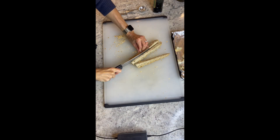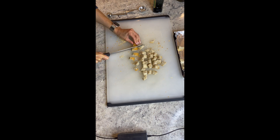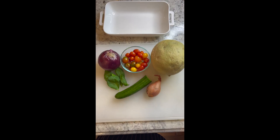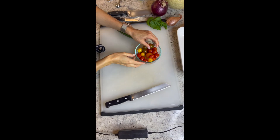All right, our first step is to grab our baguette and cut it into about one inch cubes. Drizzle with about two tablespoons of extra virgin olive oil and season with a little bit of salt and pepper. Now we're gonna pop this in the oven at 375 degrees for just about 10 to 15 minutes.